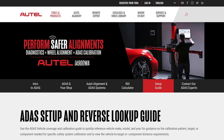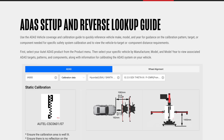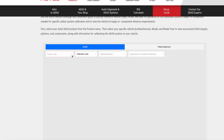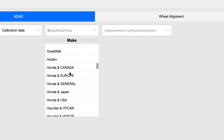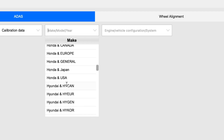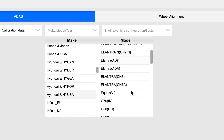The last two things I want to speak to: we have an ADAS setup guide. This gives you an opportunity when you are at the counter to discuss what vehicle is in your shop and what calibrations are really required. The setup guide works depending on the unit — let's put in the IA 900 and then the type of car. Let's use this Hyundai we just did to give you an idea of what this tool is capable of doing.